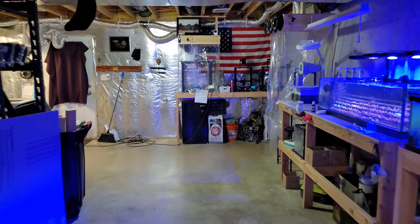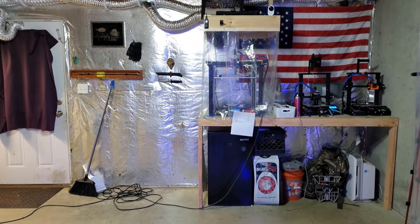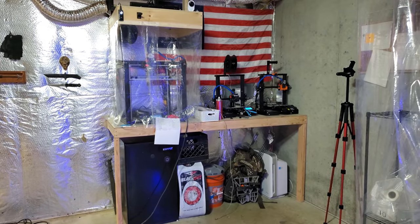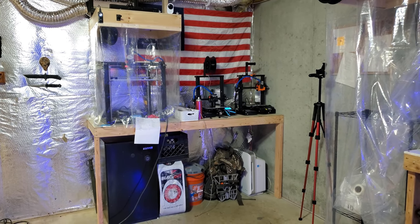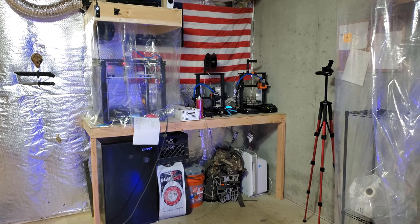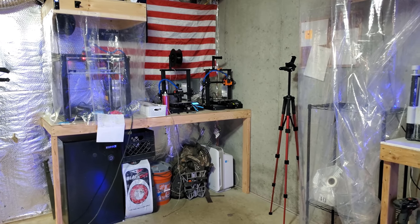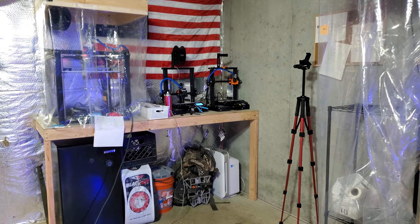We're going to go over some changes that we have here in the fish room, talk about some future plans. Let's start with this empty spot where my desk used to be. I didn't get rid of my desk — I put it upstairs, kind of relocated and reorganized things because I needed to get out of the fish room. I'm sick of being down here all day, every day. It just wasn't fun, so I went ahead and moved the desk upstairs, which was a huge pain in the ass.